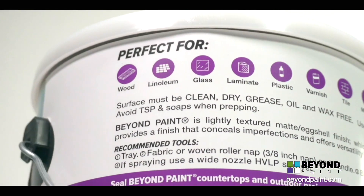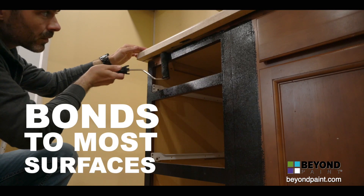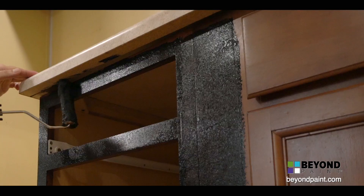Another feature that sets Beyond Paint apart is its ability to bond to any surface, including wood, laminate, MDF, thermal foil, melamine, acrylic, and more.